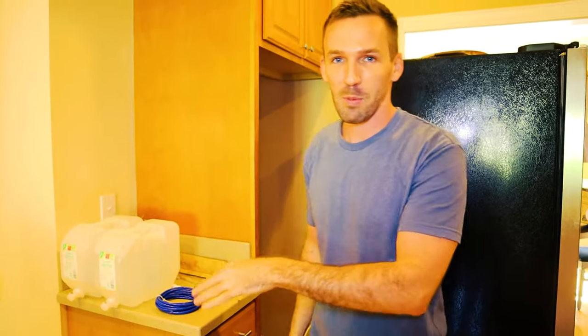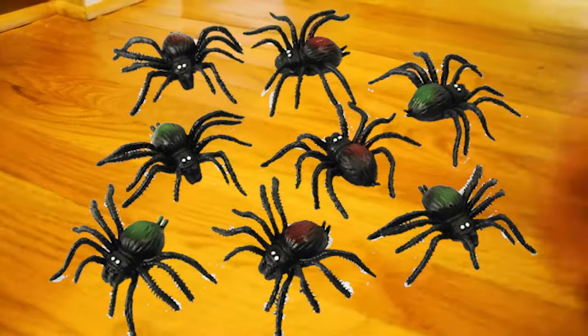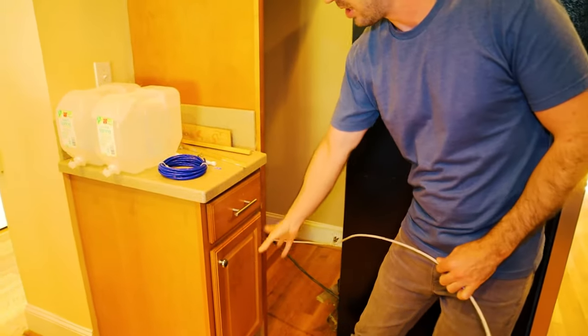So we have a big baseboard problem here. Our hardwoods were getting warped because of some water damage. We crawled bravely underneath the house and checked it out. There was just water everywhere on the subfloor. We finally pinpointed it to behind the fridge, where water was just kind of spraying out of this line and slowly going all the way across our floors.